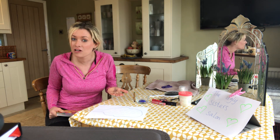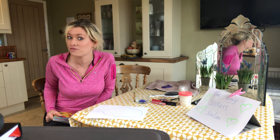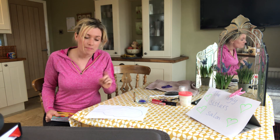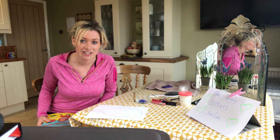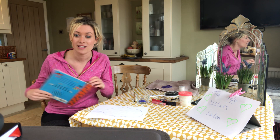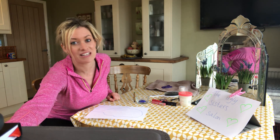It can be a place where the ugly sisters can come along, or even maybe a beautiful Cinderella, and could have a makeover. So I've set mine up here, I'll show you what I've done, and then you'll be able to have a go at setting yours up as well. And if you're very lucky, some of your grown-ups might come along and be your customers.